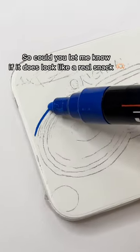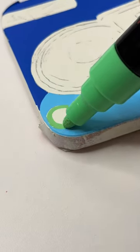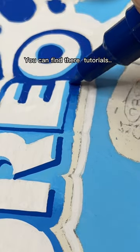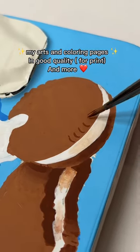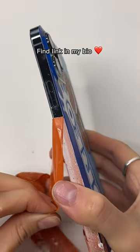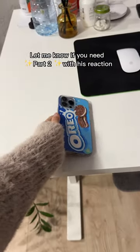So could you let me know if it just looked like a real snack? By the way, I'm on Patreon now. You can find tutorials, my arts and coloring pages in good quality for print, and more. Find the link in my bio. Let me know if you need part 2 with his reaction.